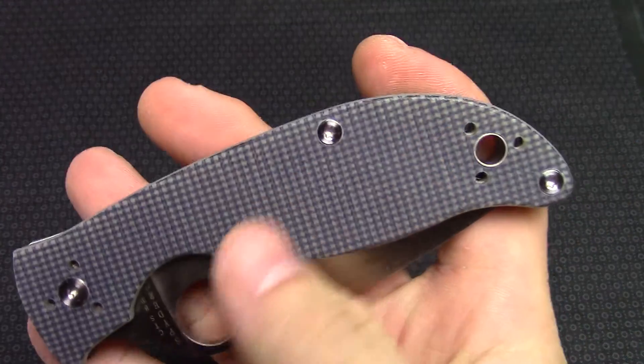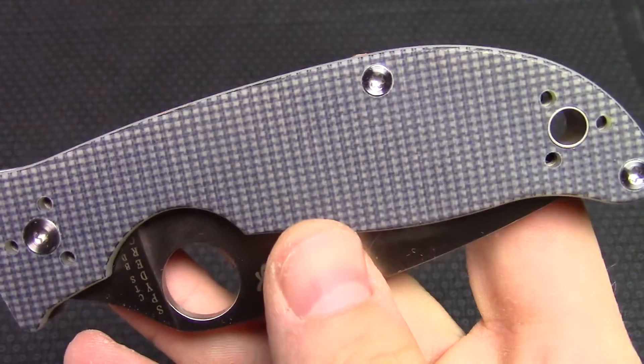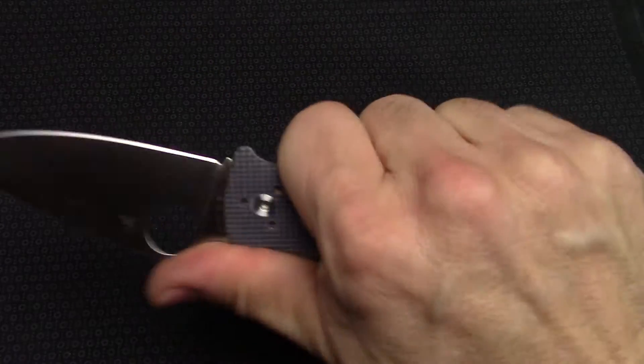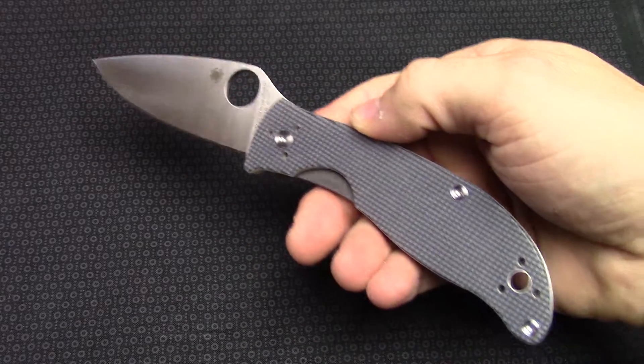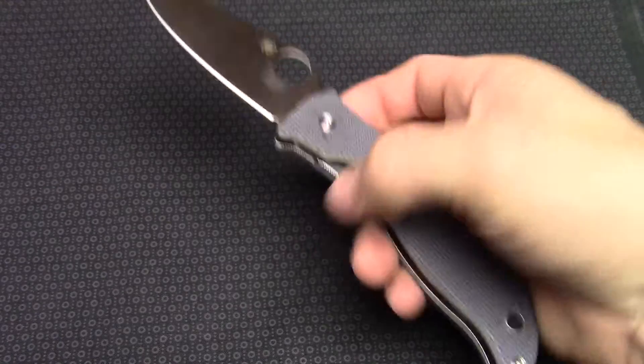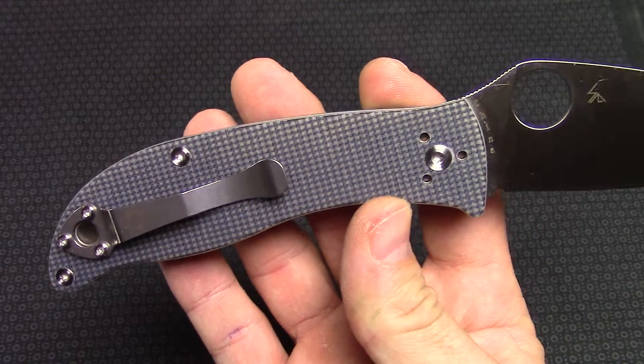Handle material on this is a gray G10 — really cool kind of two-tone color here. It is probably bead blasted and does have some grip on there. Has the lanyard hole. Four position pocket clip so you can change that to left or right, up or down.